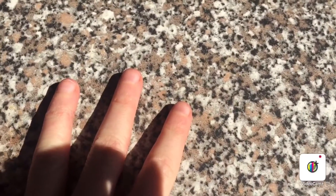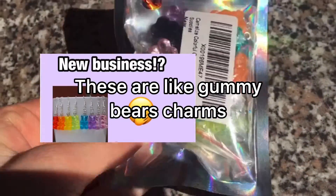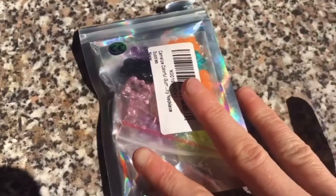Hey everyone, so in today's video I'll be opening a package, so let's get started. I ordered these gummy bear earrings — if you saw my last video, I was doing an earring business, so I bought them.